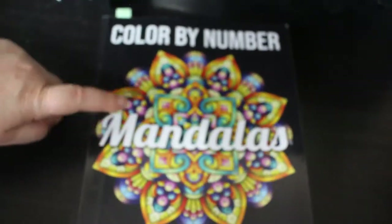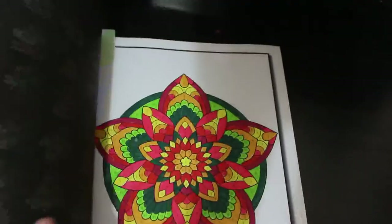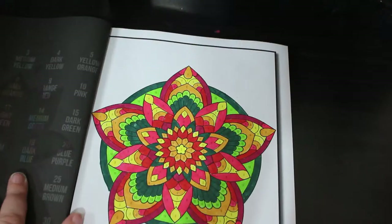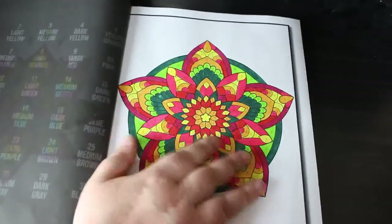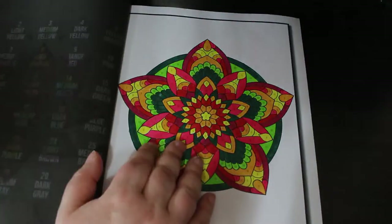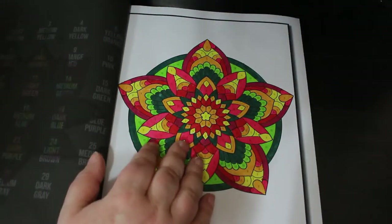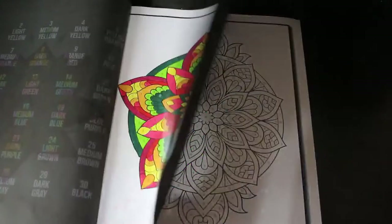The first is Colour by Number Mandalas by Jade Summer — I do like these books. This was done with the Ohuhu water brush markers that I bought specifically for patterns and specifically for Colour by Number books because they're very easy to do. These books I really enjoy doing. They're nice and simple — I'm always going to colour in them.